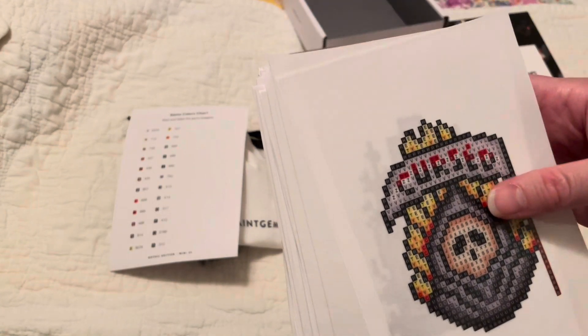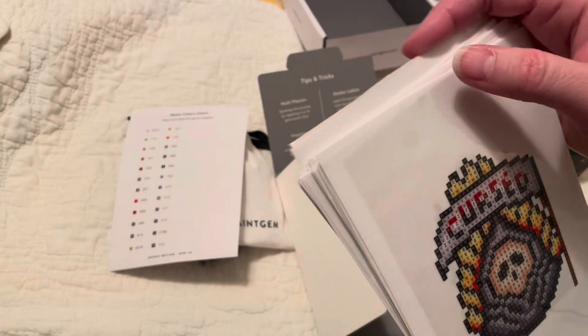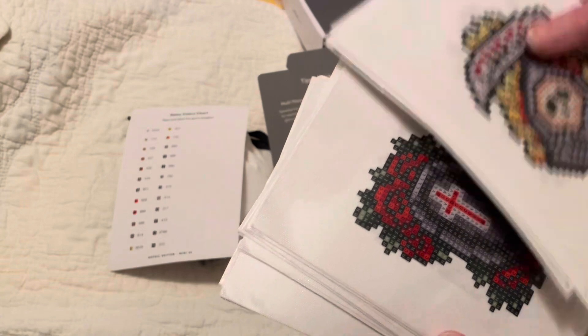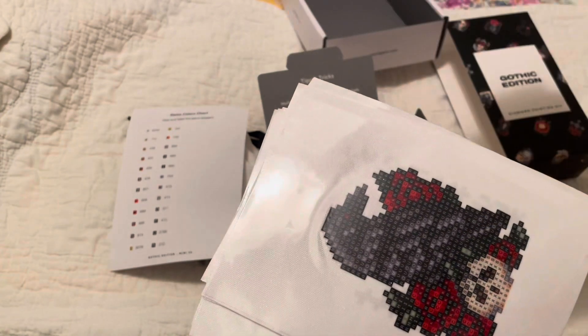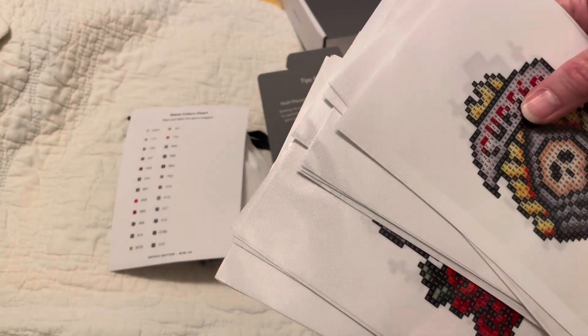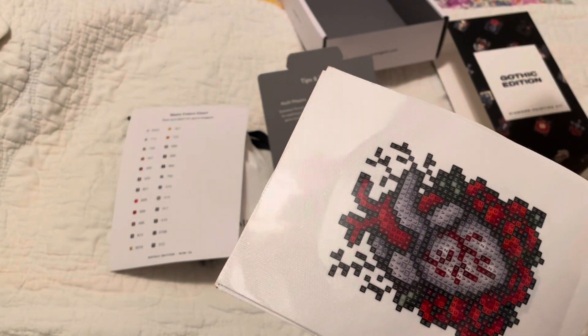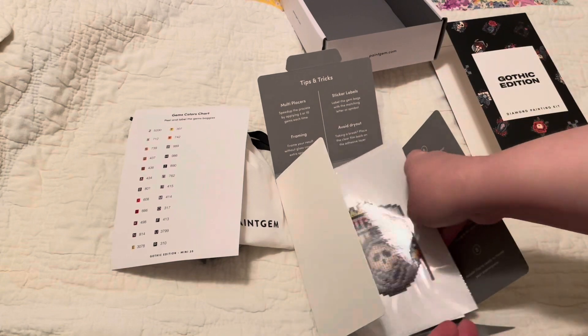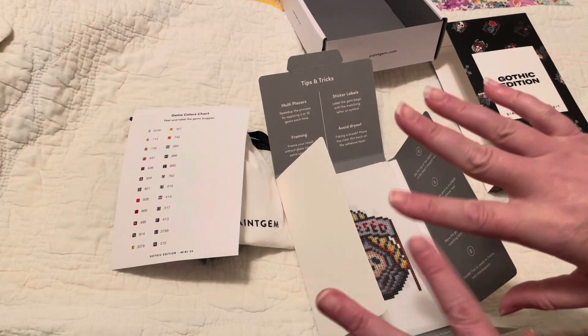Once again, if you're interested in saving some money on any of these kits and it's the first time you've purchased, go ahead and use that code BethanyKristen at checkout to get a discount. Thanks for watching guys, we'll talk to you next time — bye!